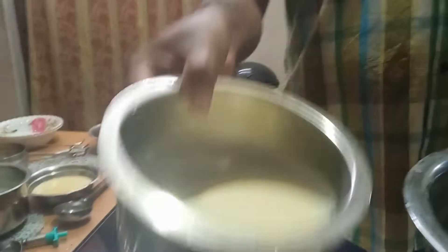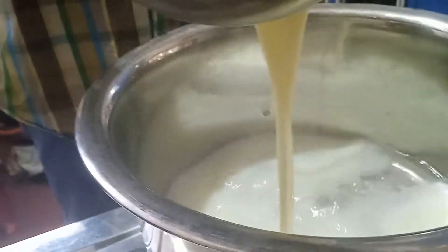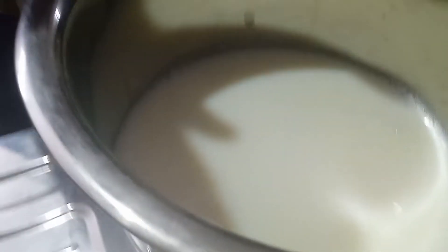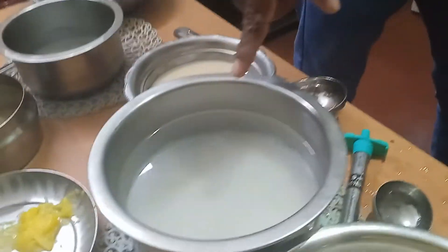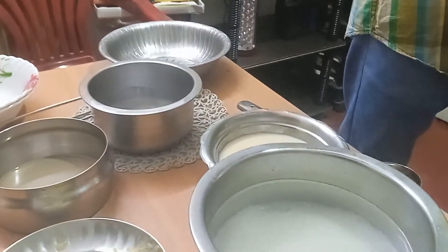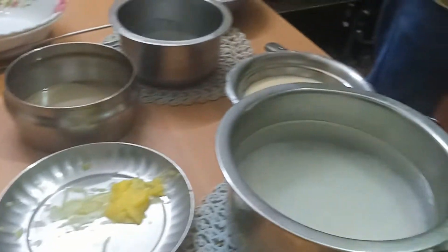I will drop the spoon by using some of them and then I will put it in my hand. I will drop it in my hand — my hand will be done with a little bit. Now, we have to put some to the right.